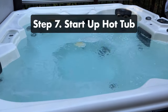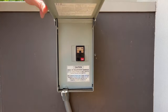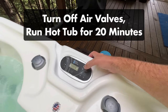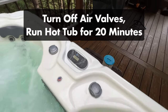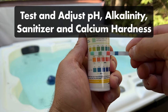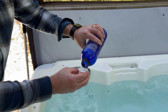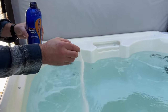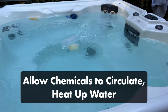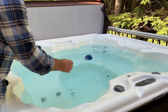Step number seven: start up your hot tub. First, be sure that you've replaced your hot tub filter. Then turn your spa's main breaker back on. Turn off the air valves so they don't disrupt chemical distribution, then turn on your hot tub and let it run for 20 minutes. Next, test the water and adjust pH, alkalinity, calcium hardness, and your chlorine or bromine one at a time. If you're not sure how to add chemicals or in what order, be sure to check out our other step-by-step video. After adding your chemicals, allow them to circulate, then let the water heat up to at least 80 degrees Fahrenheit or 27 degrees Celsius. Retest your water to make sure it's balanced. And that's it.